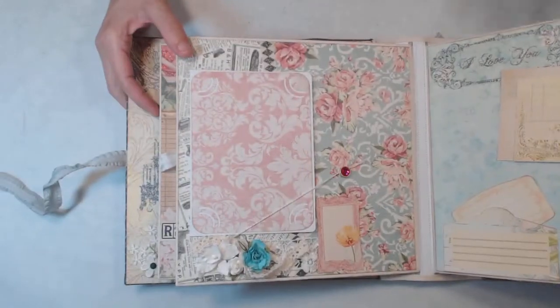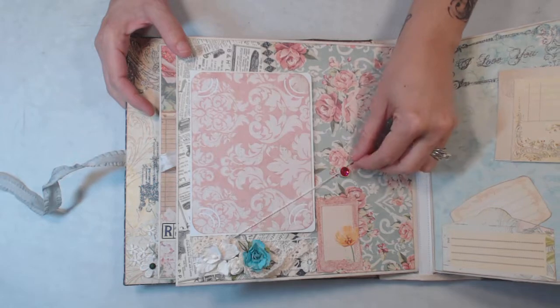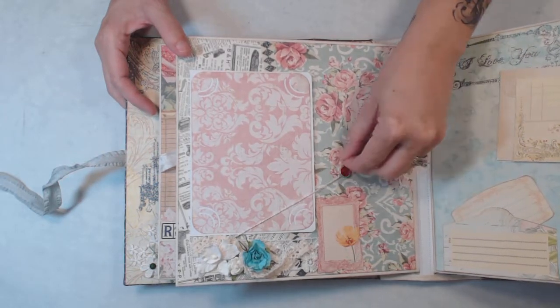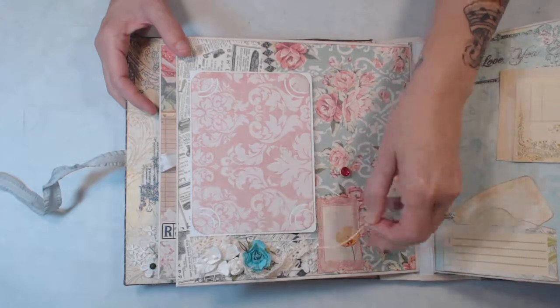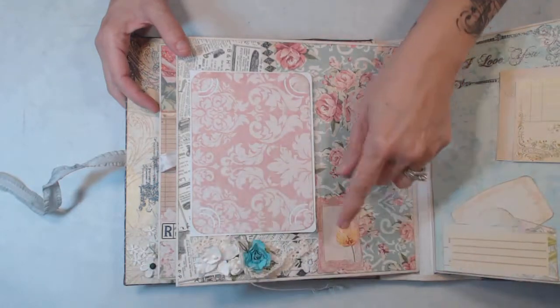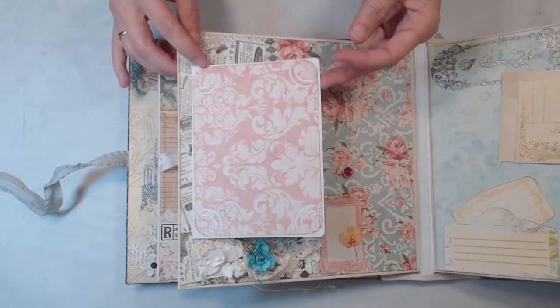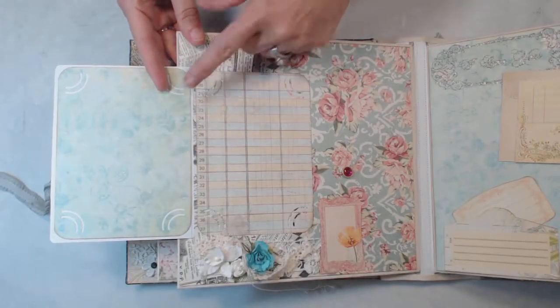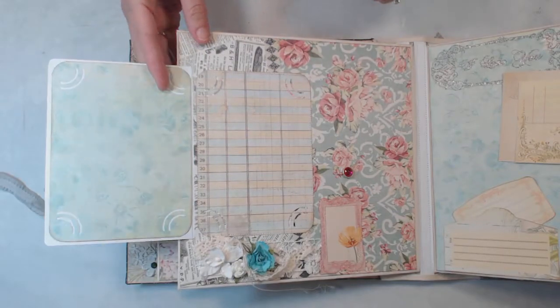On this next page we have a string closure and it's tucked around this brad. We have some lace and flowers down at the bottom. We have a paper photo mat here and then that folds to the side and you have room for photos there.